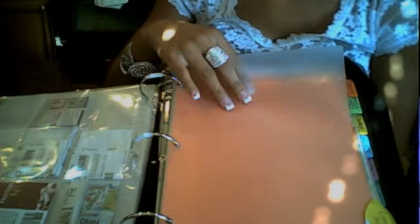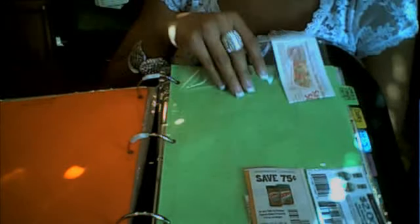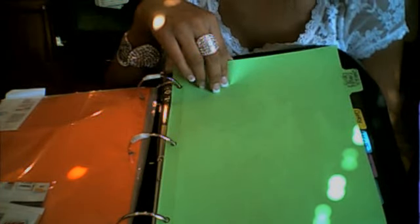My next section is Canned Items — good for Spaghettios and any kind of canned items you use. After that is Sauces and Condiments, which is good for dressings, Kraft dressings, salad dressings, peanut butter, and things like that. Tomato sauce could go under canned items or here — you have to decide which category you'd remember more easily in the store.